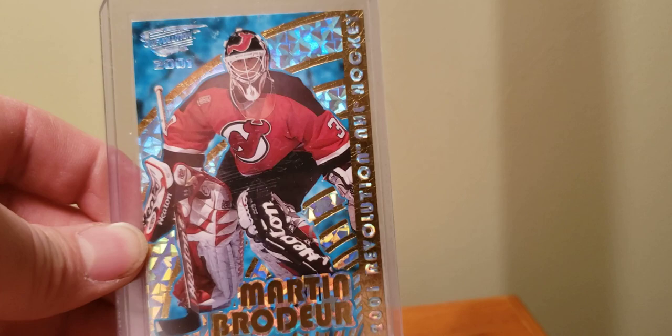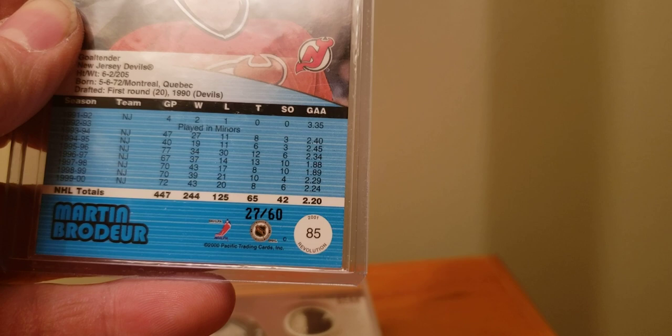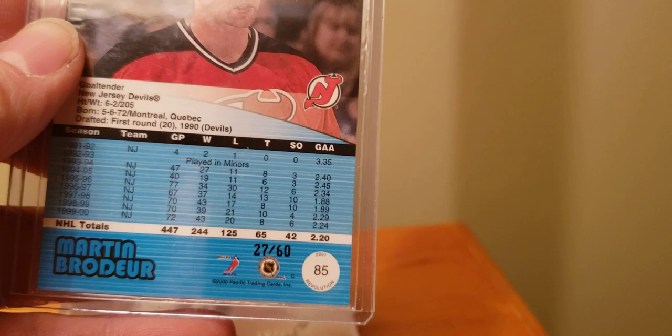Brodeur — still a guy I'd like to get more of. The Pacific where it's a patch actually notated as such always has interest to me. Here's an 01-02 Brodeur — you can see sort of on his torso there, it's embossed. That's the premiere date stamp there. The bottom there it's numbered to 260. We got goals against average through about six or seven seasons — 2.2. You're lucky to find like one goalie that's even near that these days.